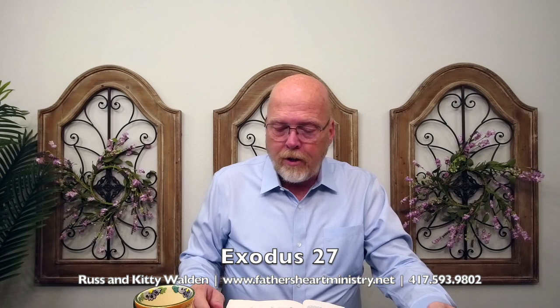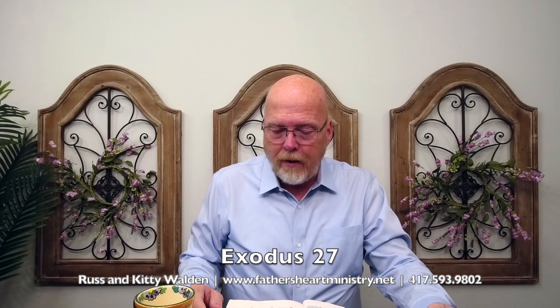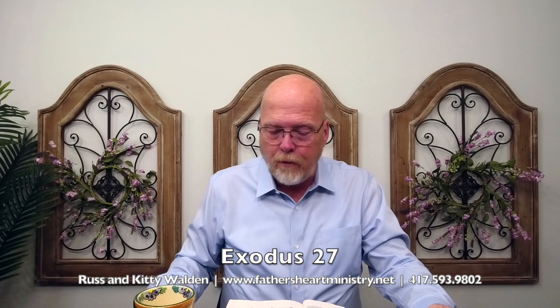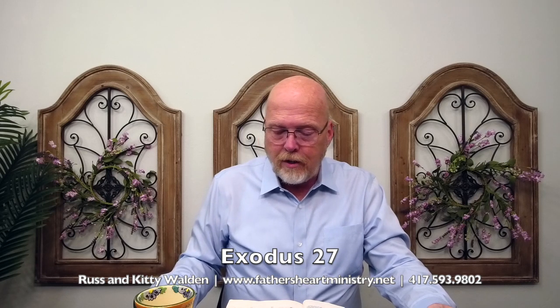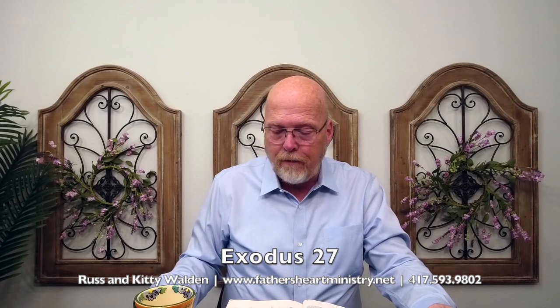Chapter 27: And you will make an altar of shittim wood, or acacia wood, five cubits long and five cubits broad, and the altar shall be foursquare, and the height thereof shall be three cubits. And you will make the horns of it upon the four corners thereof — his horns shall be of the same — and you will overlay it with brass. And you will make his pans to receive his ashes, and his shovels and his basins and his flesh hooks and his fire pans. All the vessels thereof you shall make of brass.